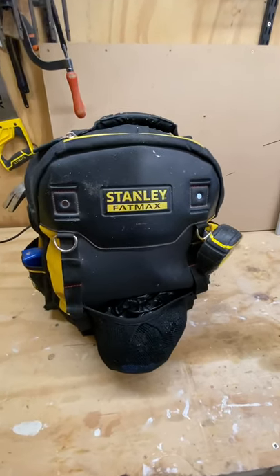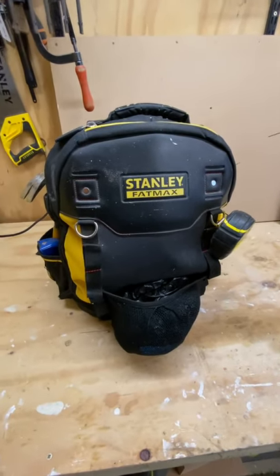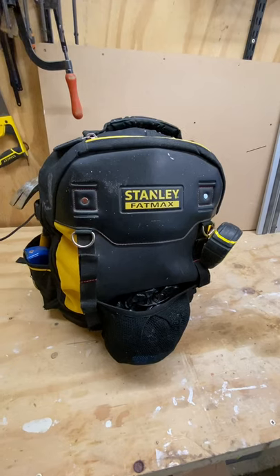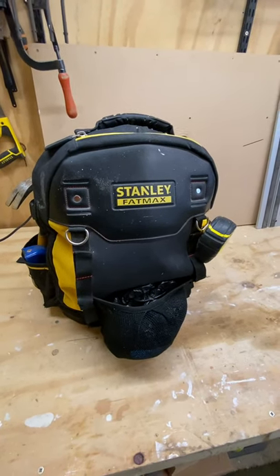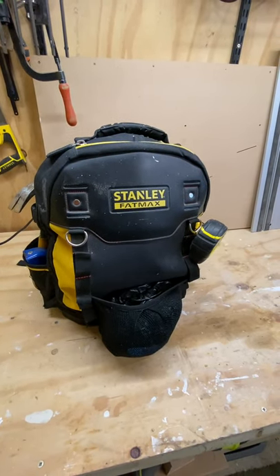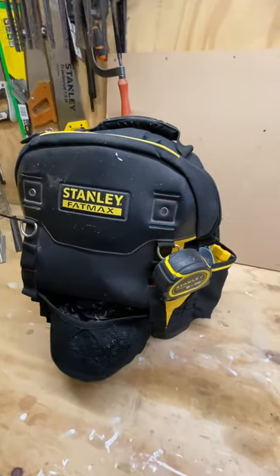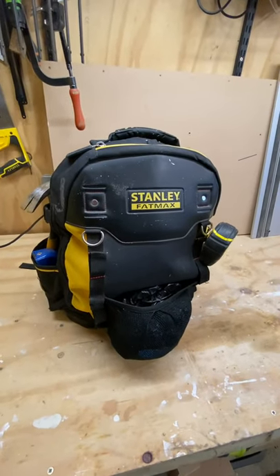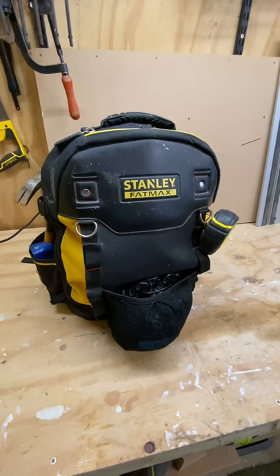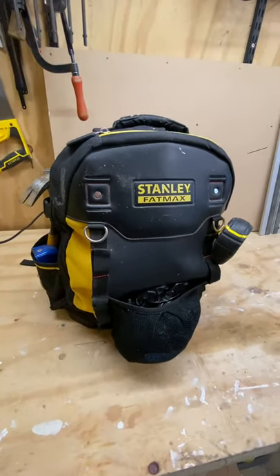Greetings Earthlings. I thought I'd do a quick video just to show what my everyday carry bag looks like. This is the kit that I take on every single job. The kind of work I do is property maintenance, home improvement stuff, fitting kitchens, quite a lot of refurbishment work of flats and apartments. This bag gets used for a fairly wide range of work. This is about the fourth version and for the last three or four months it hasn't let me down once, so this is getting close to being the perfect combination of tools.